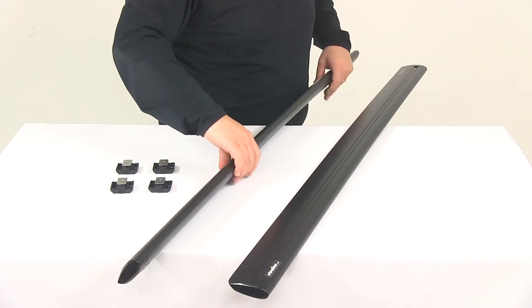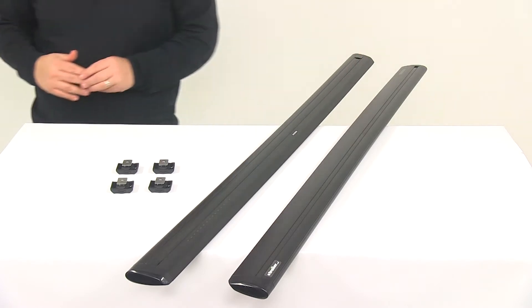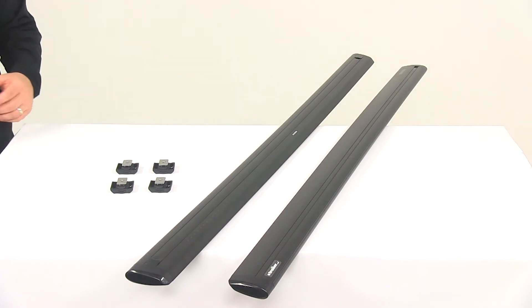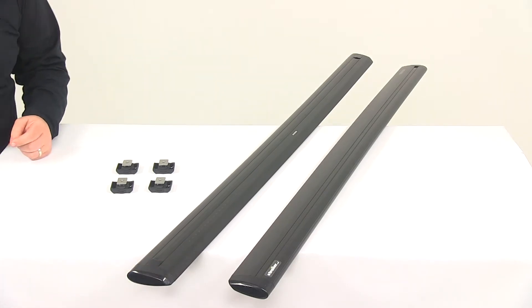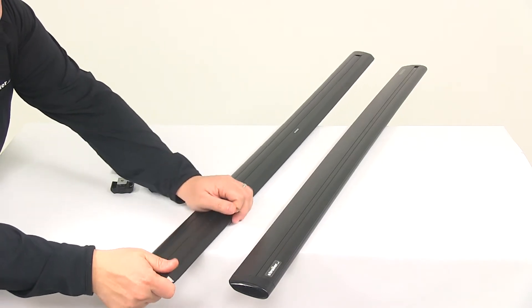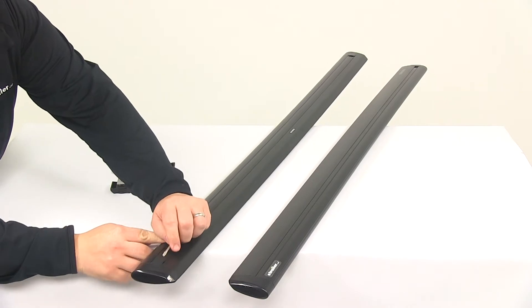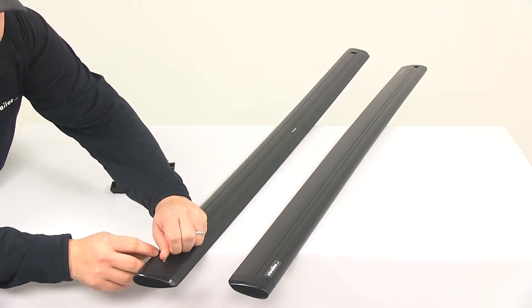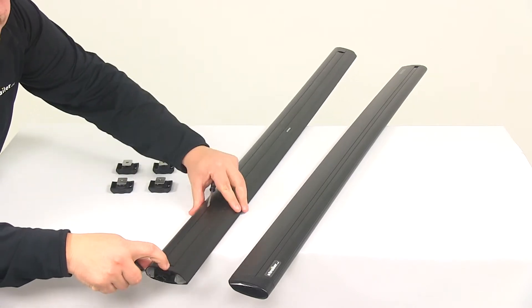One of the things I want to point out about the end caps is that they're not going anywhere. What Yakima did to prevent these from coming off during travel is they have built-in large tabs that actually engage a specific slot in the bar. If I try to pull this off and wiggle it off, I can't get it off. What I have to do is pry that tab to disengage the end cap from the bar.